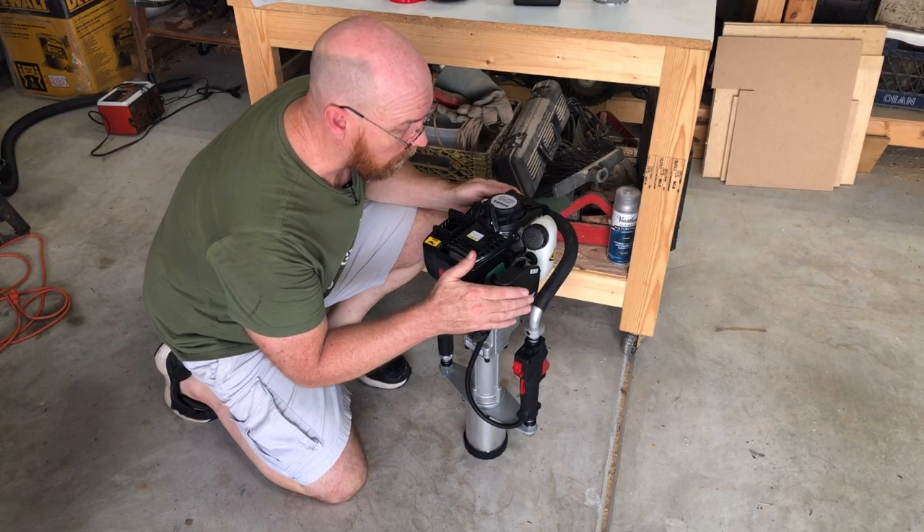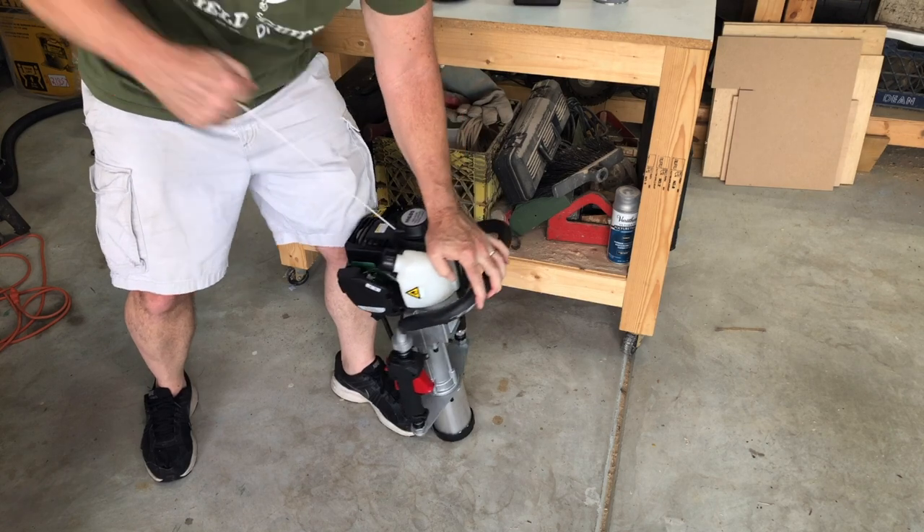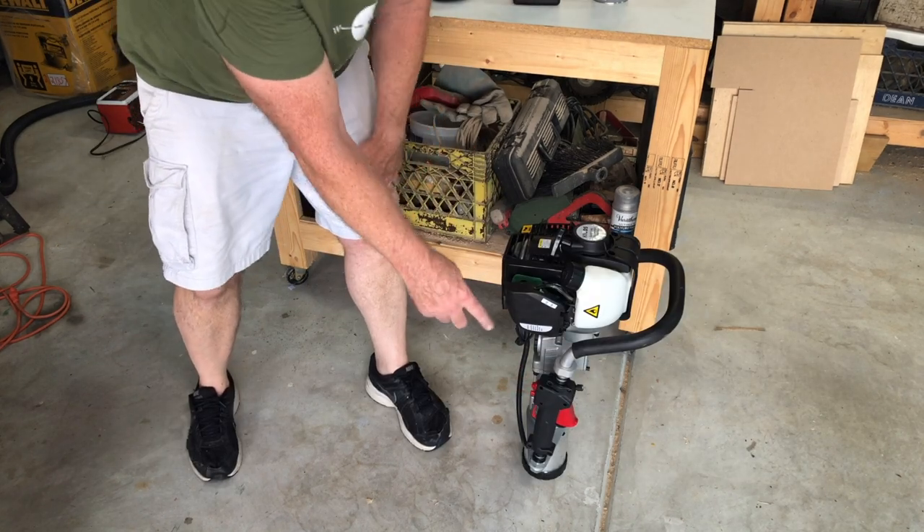Now we're ready to start it. We're going to close the choke. There's a kill switch that was off that kept it from starting.